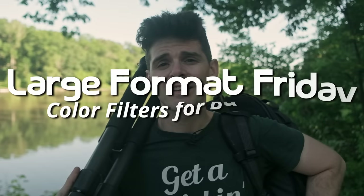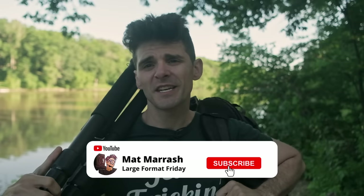Hey there, and welcome to Large Format Friday. I'm your host Matt Mirage. If this is the first time you're stopping by the channel, there's a playlist of our entire third season of LFF. And if you haven't subscribed yet, each and every Friday we're going to be here chatting about something large format. Today's episode is the colored filters for black and white episode.